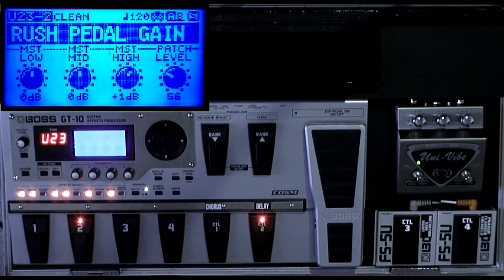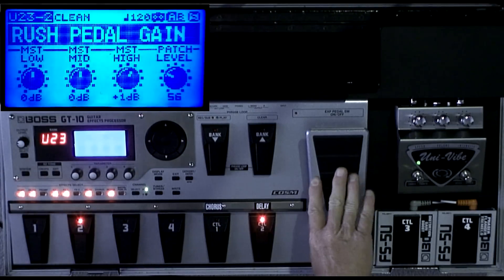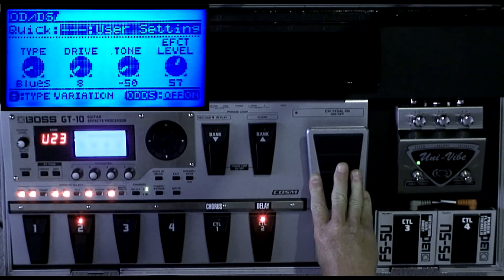I have this patch titled 'Rush Pedal Gain' because I'm working on a cover tune and I need this effect. I need it to be clean, and then I need the distortion to gradually come on.